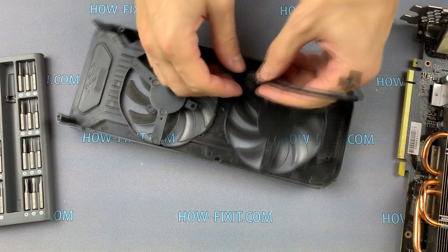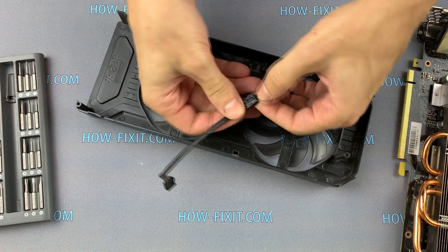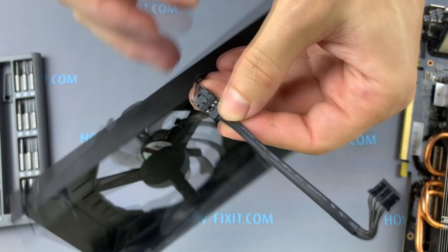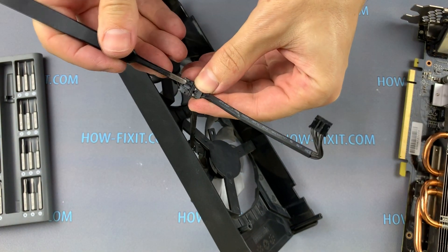This connector is quite difficult to disconnect, so it is better not to pull on the wire — there is a risk that you can tear the wire from the connector. You can use tweezers to open it.